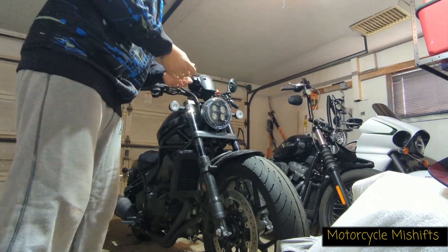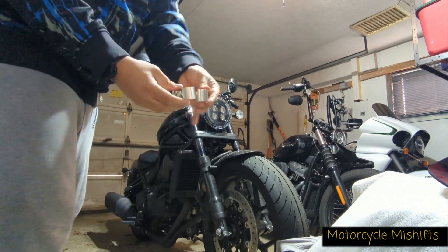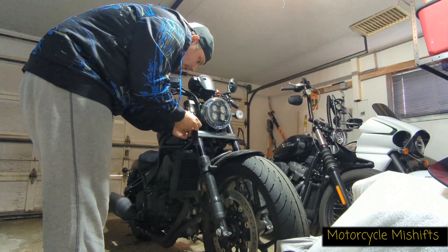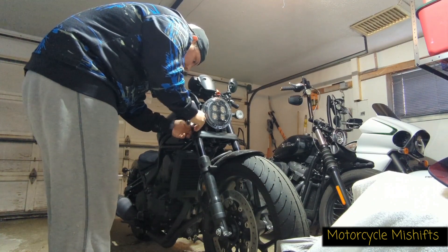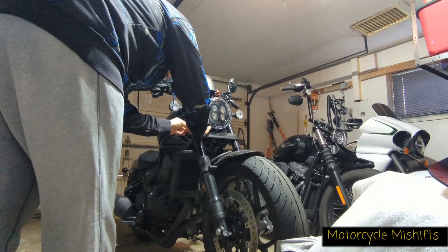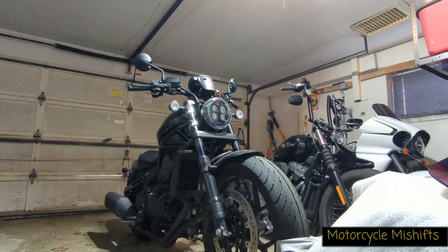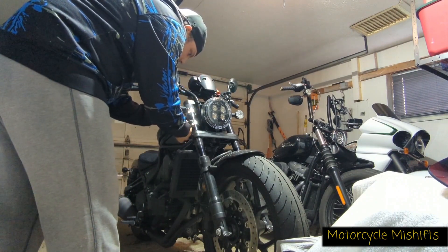I put this one on — I believe it was the second notch, not the first. I'm putting the bolts back on loose, making sure I don't strip anything. I'm loosening these up because this is fully adjustable — looks like at least an inch of adjustment.